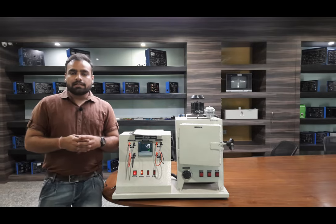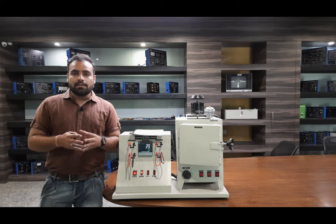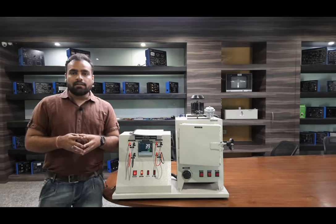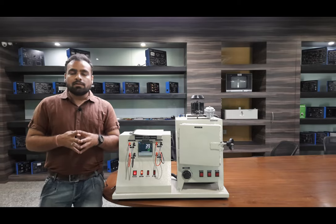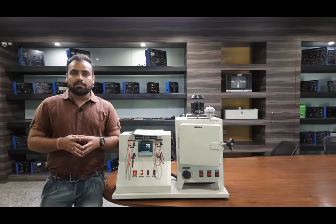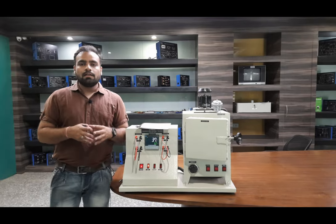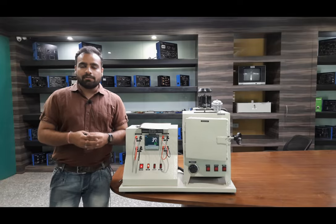Subscribe to our YouTube channel, Tesca Tech — there are many videos with experimental explanations and detailed studies of different types of educational trainers. Don't forget to press the bell button so you get notifications whenever we upload a new video. Thank you for watching this video and we will meet in the next video very soon.